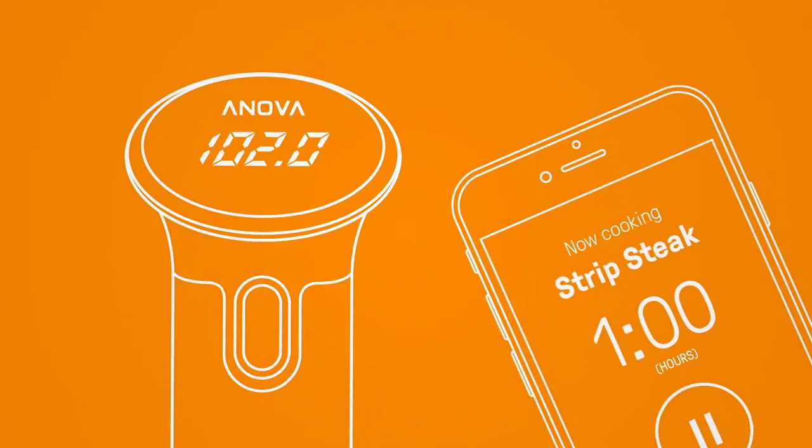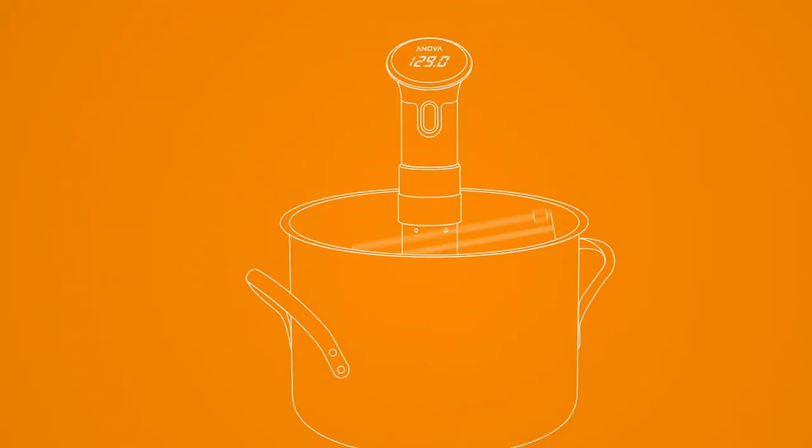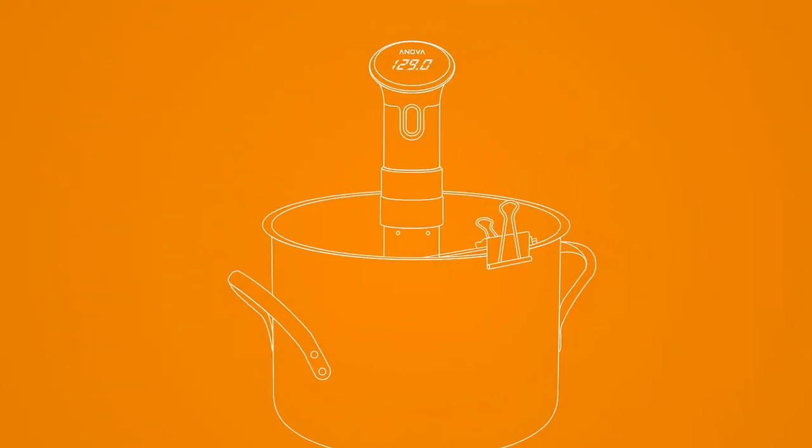Then, you sync your cooker to your app, put your food in a plastic bag, then clamp the bag into the water when the water's at the set temperature.